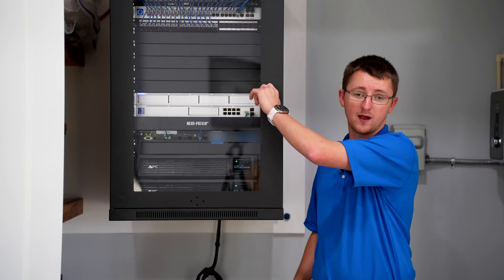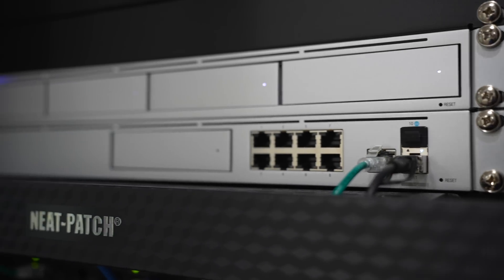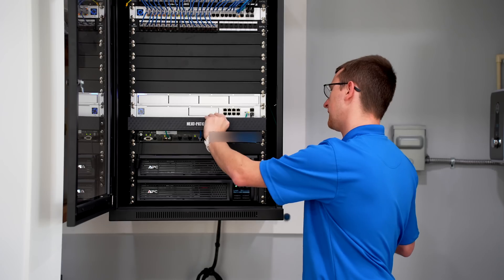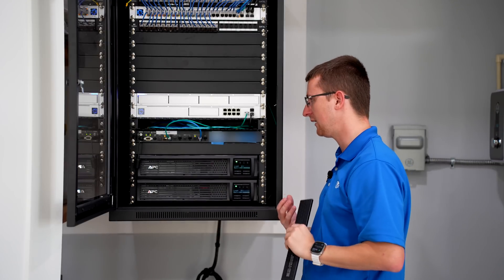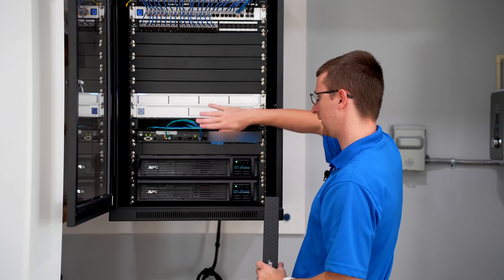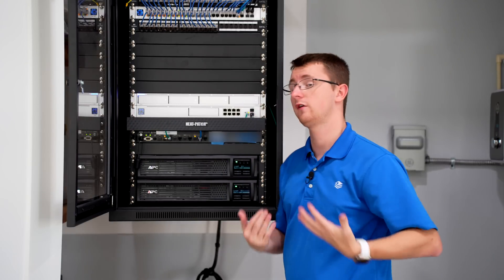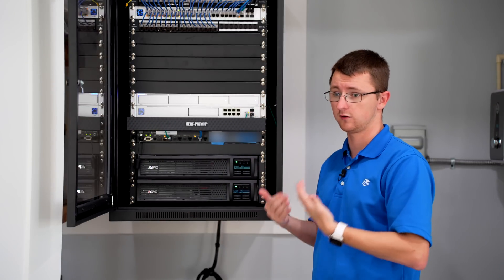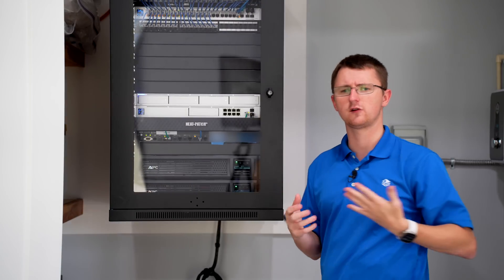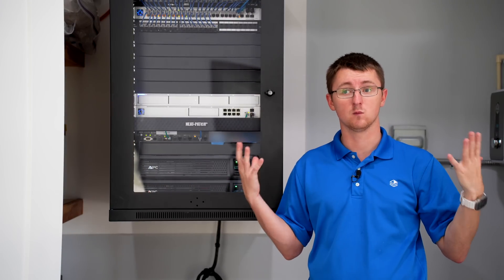One last thing before we pass off to Matt to talk about cameras — the Neat Patches. These are really awesome because not only do they make our racks look clean, they actually help us manage access cables. We don't have to cut every cable to length, which is particularly hard to do with fiber. We can put our access cables in here, so it's not just about aesthetics — it's about making the rack functional for service.